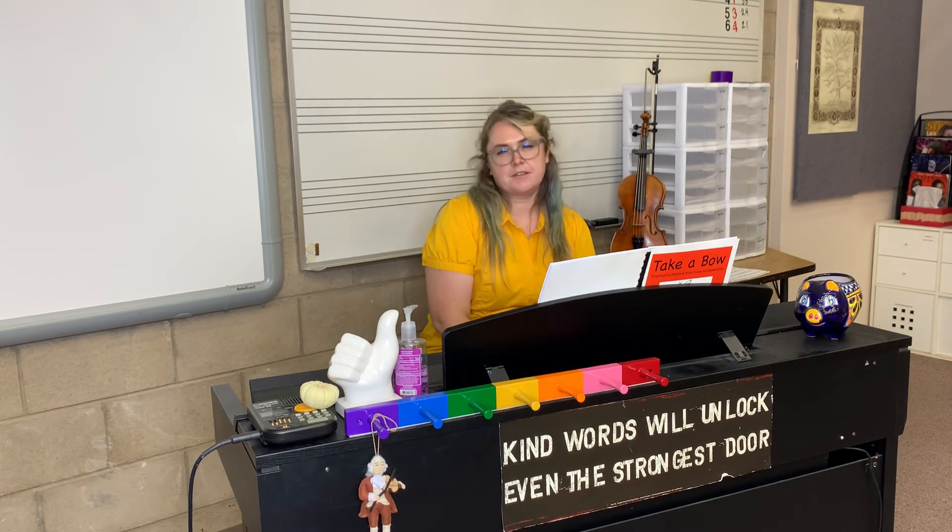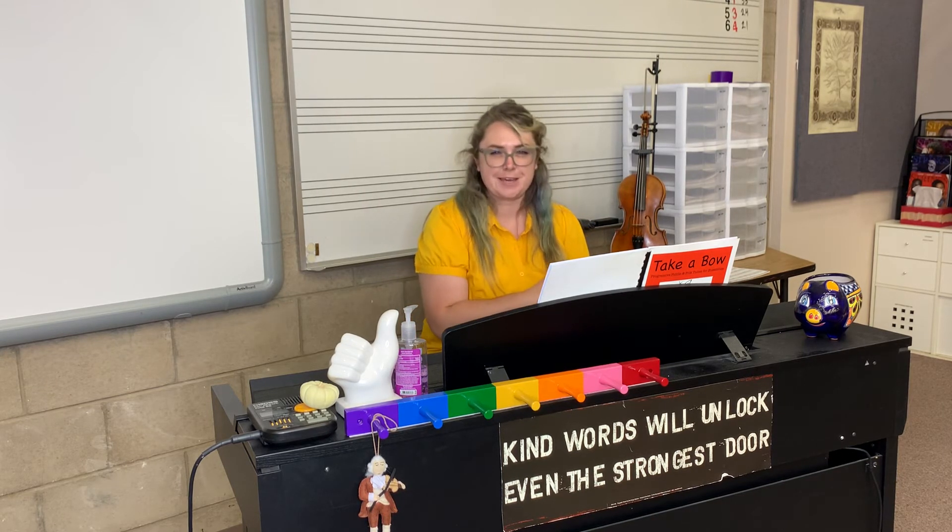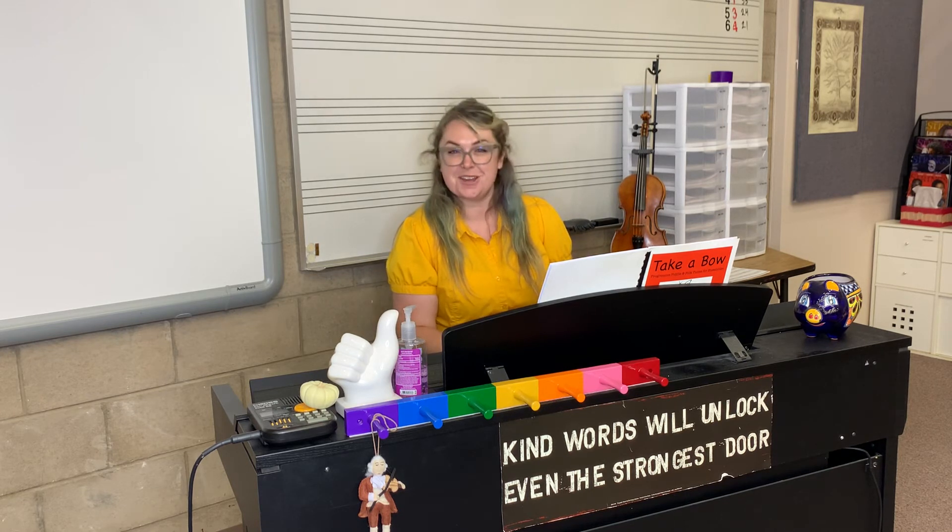Do you think we can go fast? I think I can. Hopefully you can keep up. Are you ready? I'll do an intro.